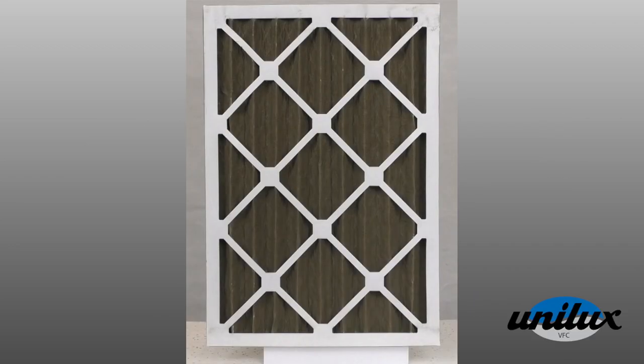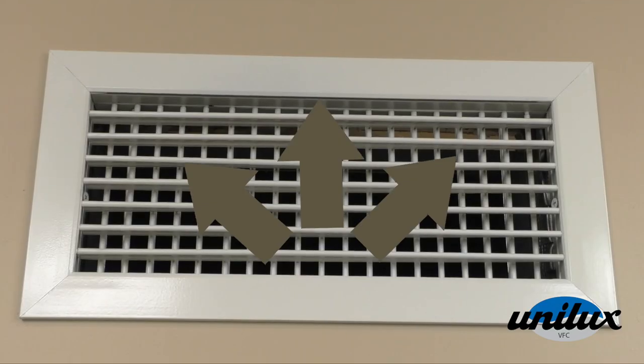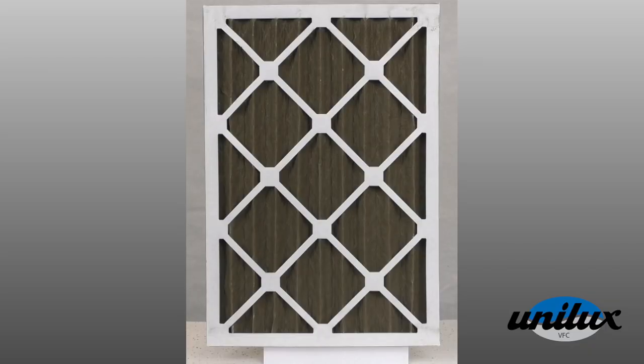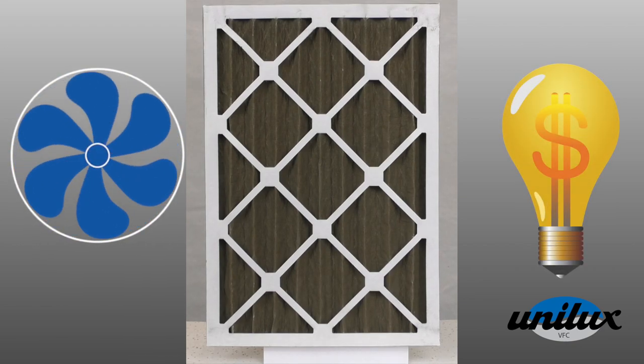If your air filter is dirty, it becomes less efficient. Dirt and debris build up on the filter and are spread throughout your home. Dirty filters also force your fan coil to work harder to circulate fresh air, consuming more energy.